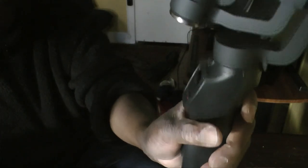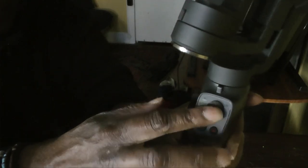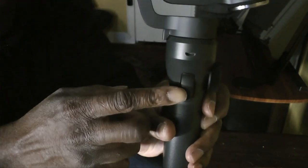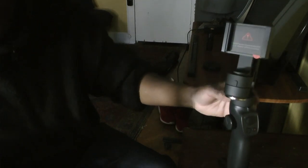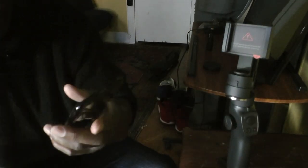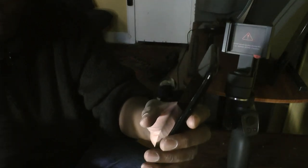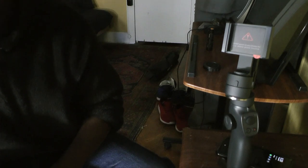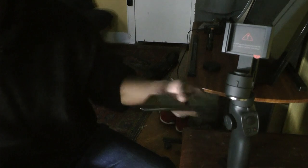The buttons look pretty secure and I like the tactile feel of them. There's the power, the dial, and the trigger. When putting the phone in, I was very concerned about breaking it. I keep all my phones in a case because I tend to drop them, but since this is my backup phone I care less. An out-of-box case will fit on the gimbal, but I found it didn't sit well in the grooves.